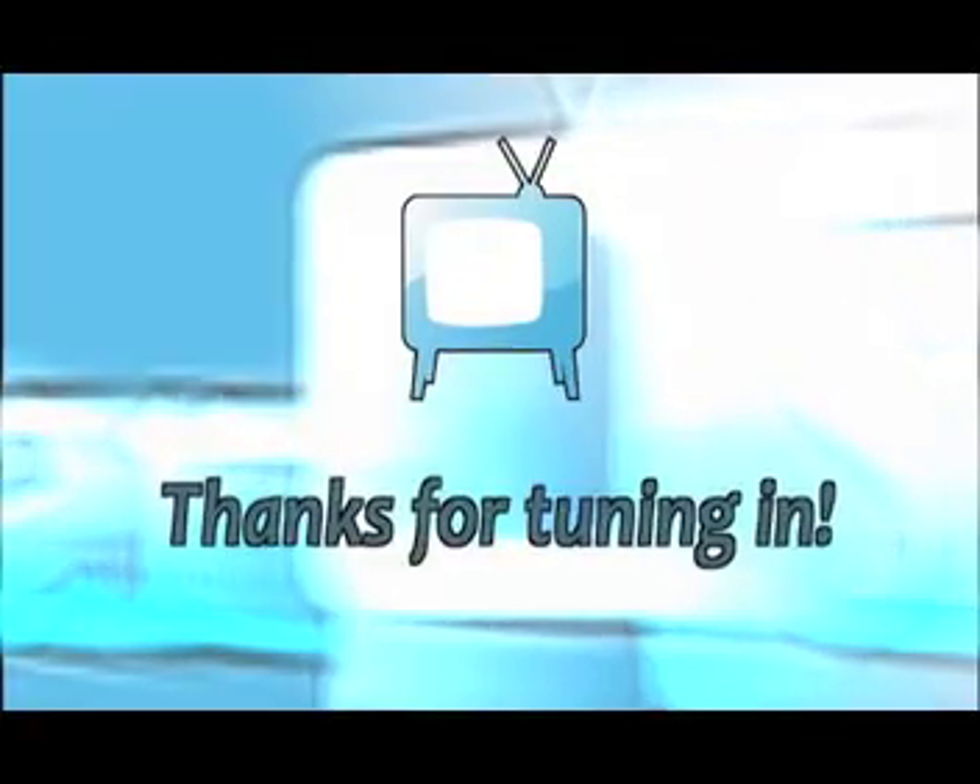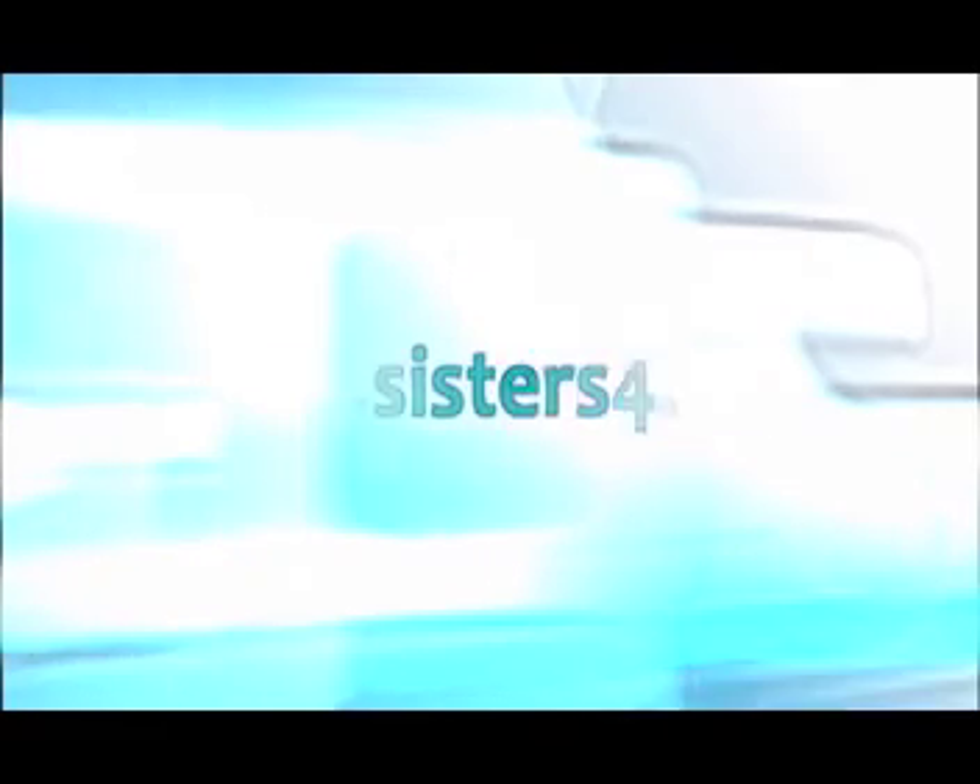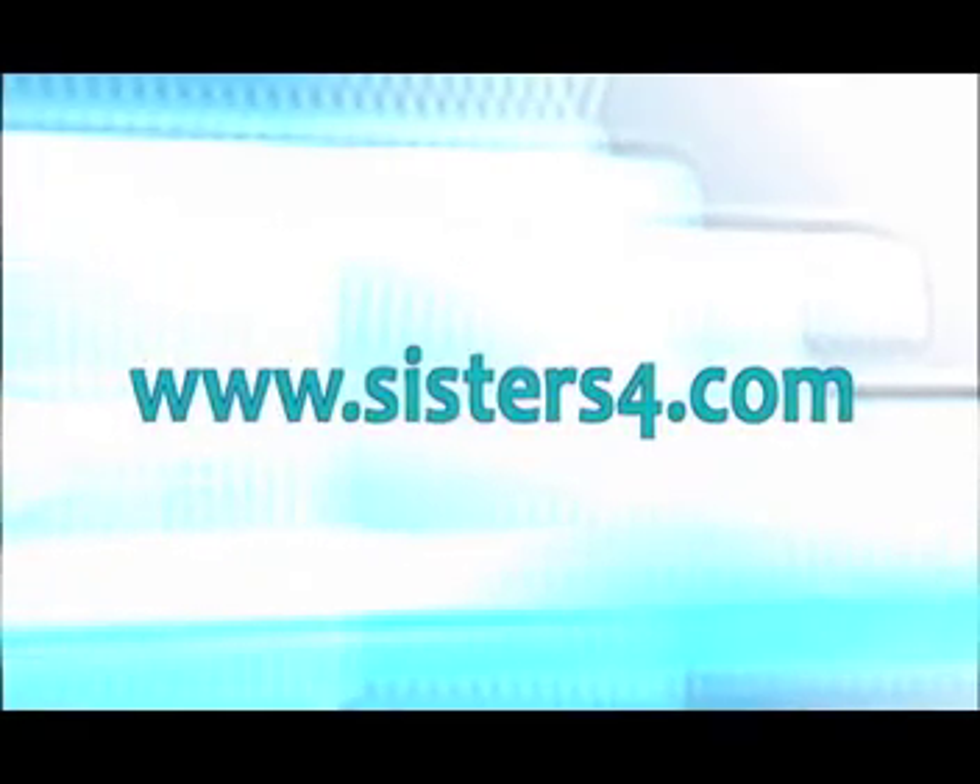Immerse yourself in our community. If you agree or disagree with our review, let us know. Check out our review section on sisters4.com.